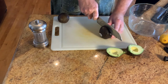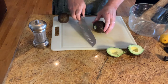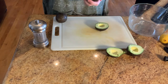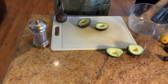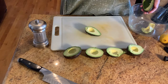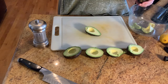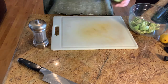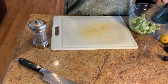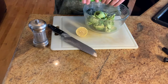Run your knife all the way around down to the pit so you can twist it apart. The pit will be stuck in one side. Pop the pit with your knife, twist, and it comes out on the knife — then pinch it off from the back side. Grab a spoon and scoop the flesh out into a bowl. If you see a little bit of flesh that's brown, it just discolors near the stem sometimes — it doesn't taste any different, just doesn't look as good.